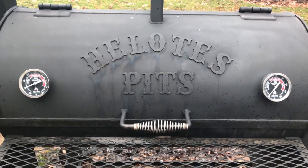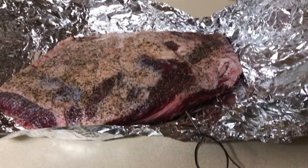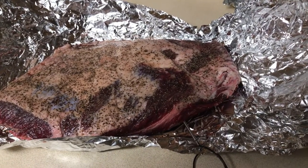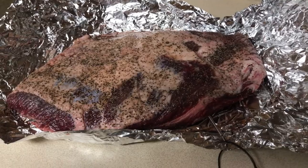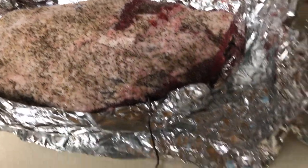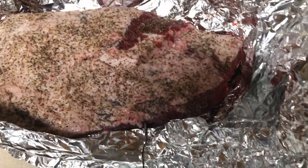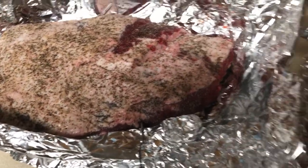We did all the trimming and prep work last night. Got them salted — kosher salt and pepper, that's all I put on them — a good coating of that. Got them trimmed so there's about an eighth of an inch to maybe a quarter of an inch in some spots of fat.